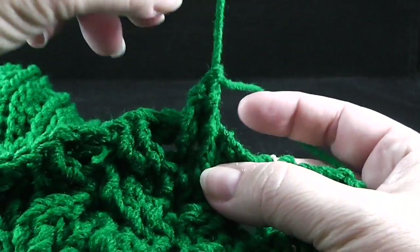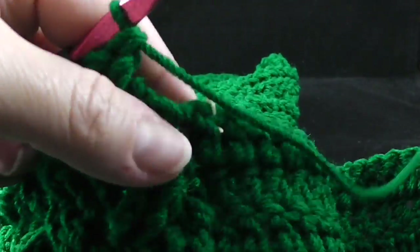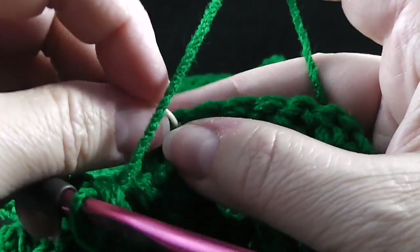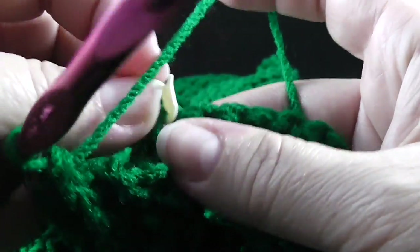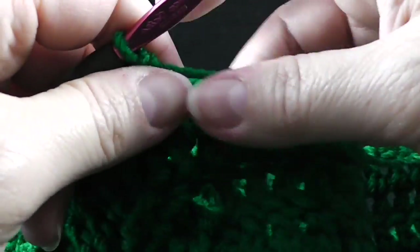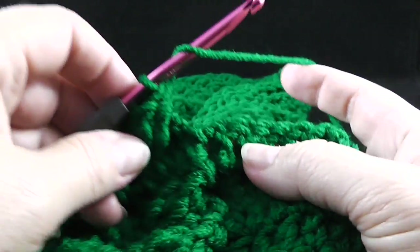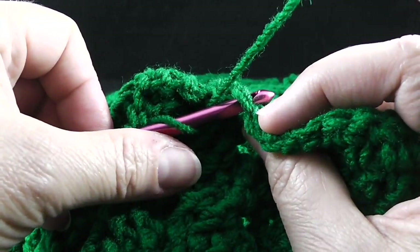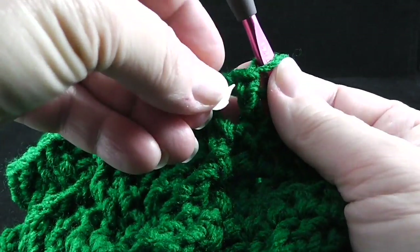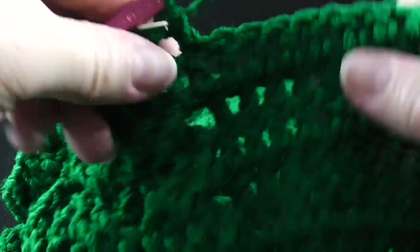Now it's time — we've come to our stitch markers. Time to change out the crochet hooks for the smaller hook. I'm going to go ahead and take this stitch marker out. The directions for this section of row 14 say to double crochet in the next nine double crochets, working through the loops on this middle section. I'm going to go ahead and put that stitch marker right back in, because that keeps me on course for changing the hook.